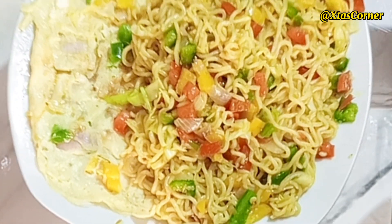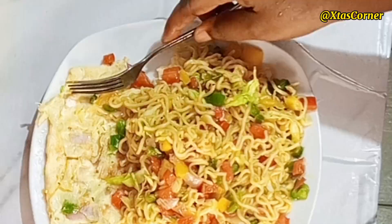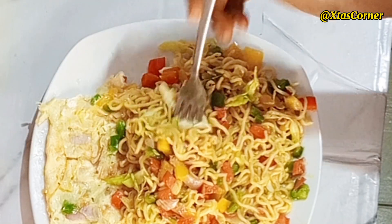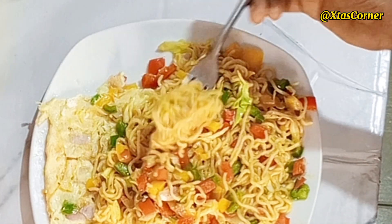How do you make your Indomie? Please let me know in the comment section. I hope you enjoyed watching this video — don't forget to like, comment, and share. Share your thoughts with me in the comment section. Thanks for watching, and I will see you in the next one. Bye!